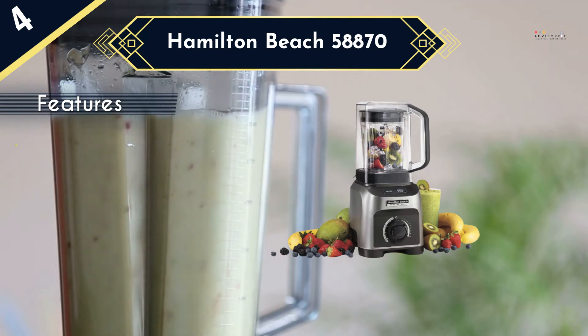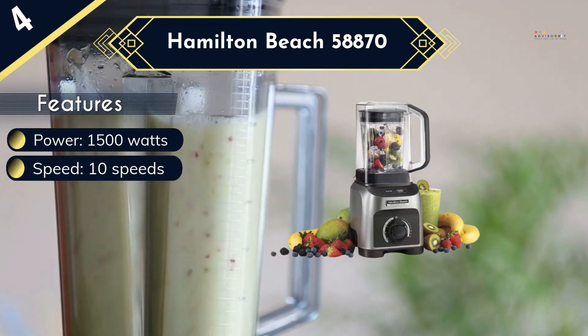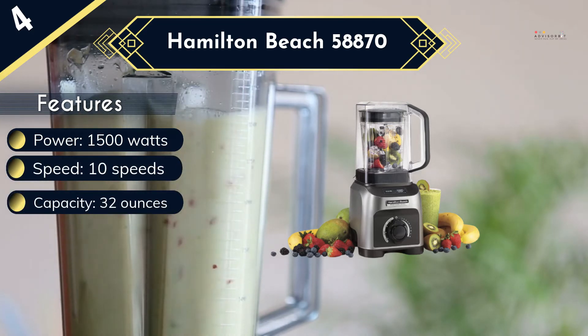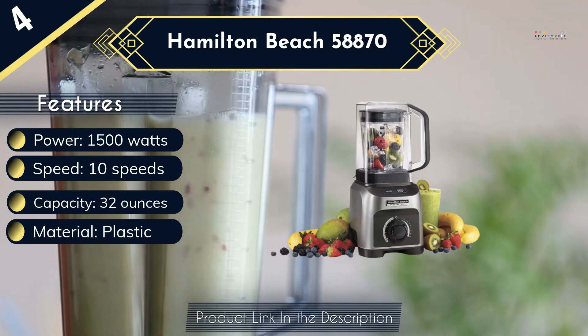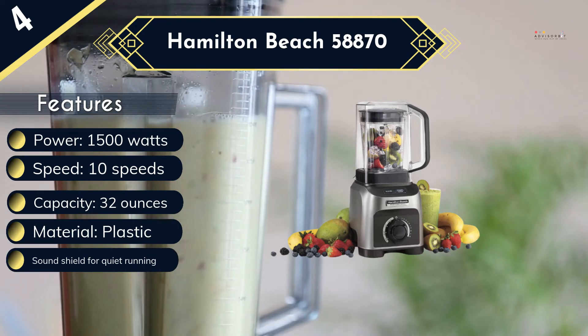The blender is powered by a relatively strong 2 horsepower motor, 1500 watts, which powers the blender through 10 variable speeds labeled from 1 to 10, with the fastest option, 10, being over 105 miles per hour. You also get 4 presets for puree, crush, smoothie and self-cleaning, a pulse setting for manual control and a 32-ounce pitcher.